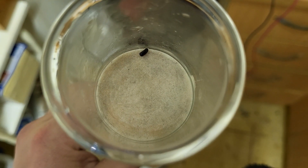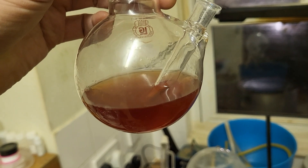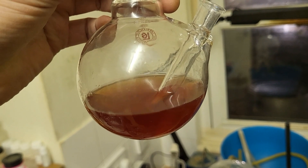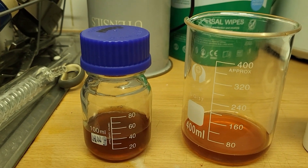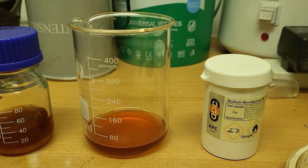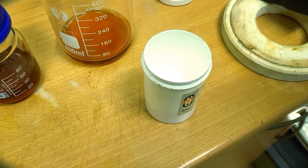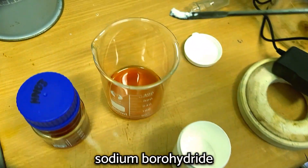There's a tiny bit of molybdenum left. Here's our molybdenum trioxide solution with a bit of nitric acid. I've split this into two — 40 mls in the bottle and 40 mls in the beaker. I'm going to add some sodium borohydride to the beaker in order to hopefully get molybdenum powder. Here's our borohydride. I'm going to take only a tiny bit and see what happens.